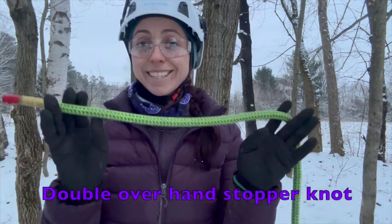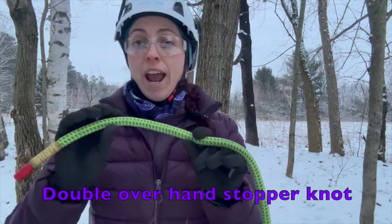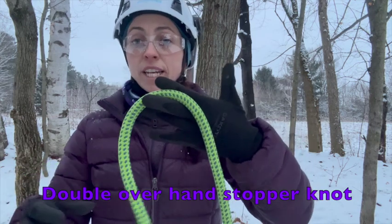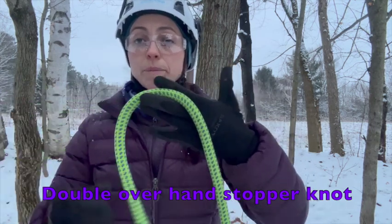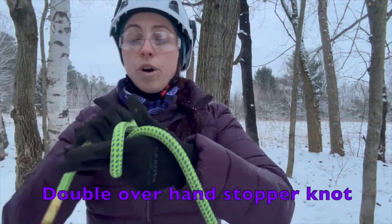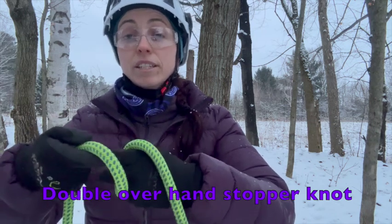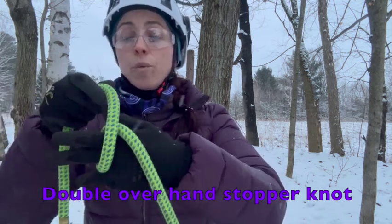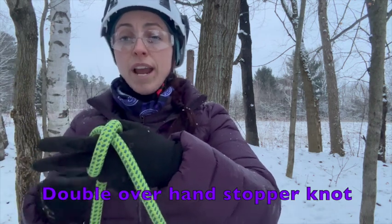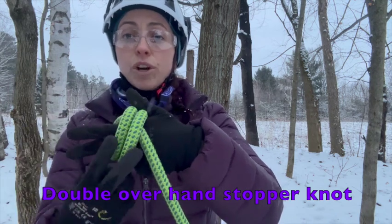So let's get started. I have my working end of my climber's rope here, and I'm simply going to hold it with my left hand, with the working end going towards my right. I'm going to make one turn around my fingers, then a second turn — that's the double overhand — crisscrossing over to make that second turn.